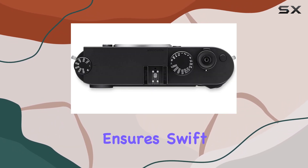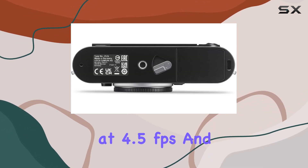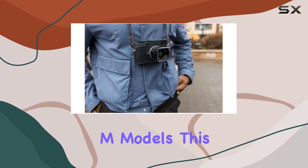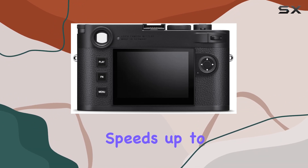The Maestro 3 processor ensures swift processing, supporting continuous shooting at 4.5 frames per second and contributing to a broader sensitivity range compared to previous M models. This manual photo-only camera features an electronic shutter with speeds up to 1/16,000 seconds, eliminating the need for ND filters with faster lenses.